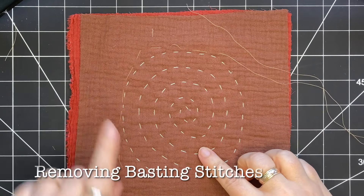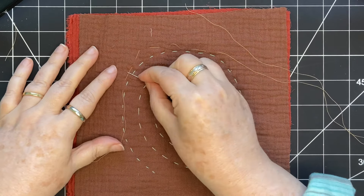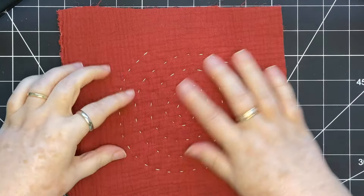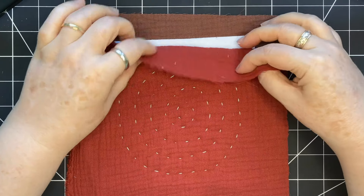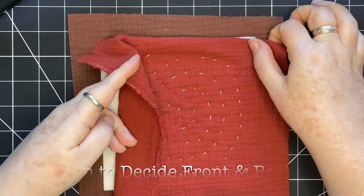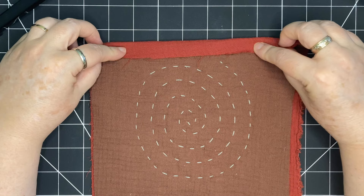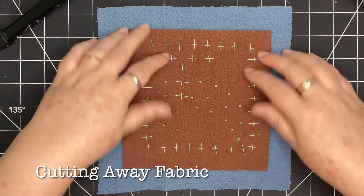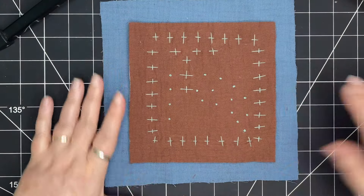I wanted to show how I remove the basting stitches. I take the back end where the eye of the needle is and start to pull out the stitches one by one. As long as they aren't caught in one of the slow stitches, it pulls out really easily. You can see the back and the front are very similar, which means I can decide what my front is and what my back is. I can also decide which side will have the binding on it. Here I've cut away the brown fabric and that's going to be my front, and the blue fabric is going to be my binding.